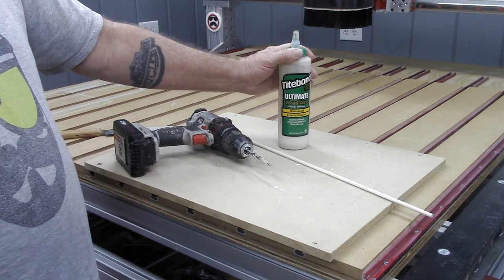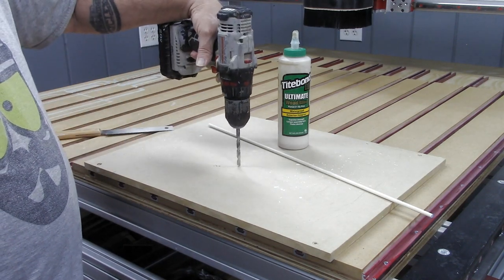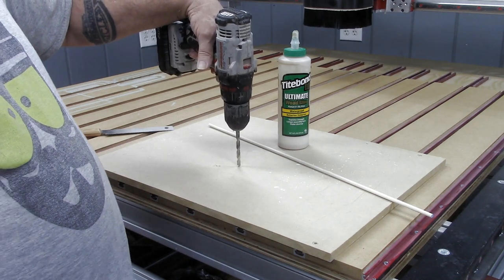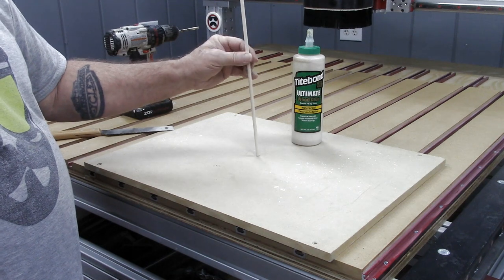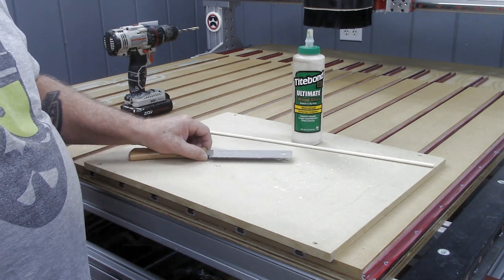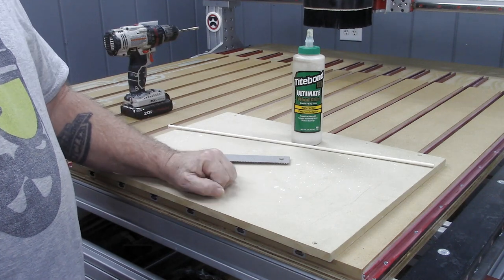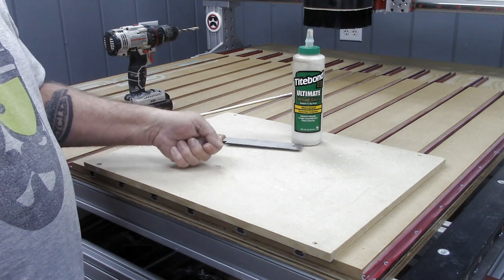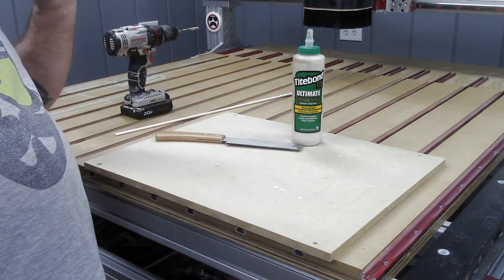Then some standard wood glue — the brand doesn't matter, hashtag not sponsored. Basically, all I did was go to those screw holes and with my brad point bit drill down roughly a half inch, or roughly 12 millimeters for those on the metric system. Then put a little bit of glue in that hole, put the dowel down into it, spin it a couple of times to distribute the glue, then take my flush-cut saw and cut it just slightly proud of the surface of the spoil board. After cutting the dowel, tap it down with a hammer, let the glue dry, and move on to the next step.